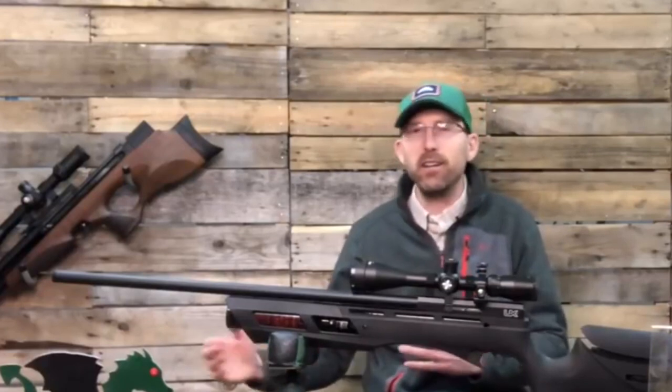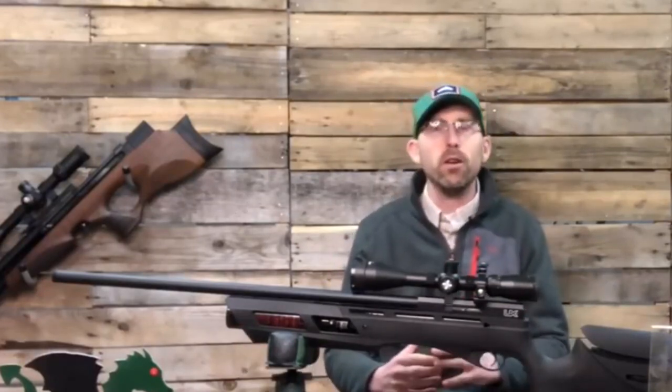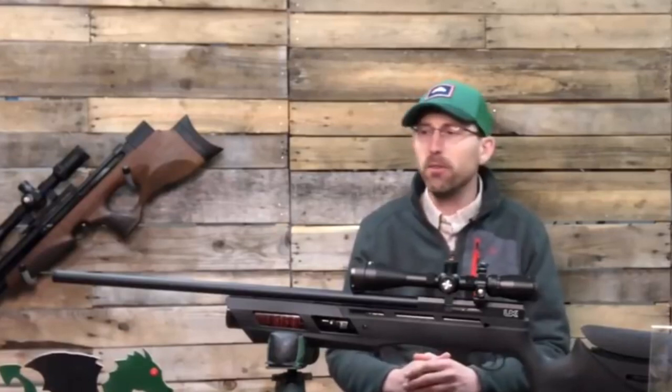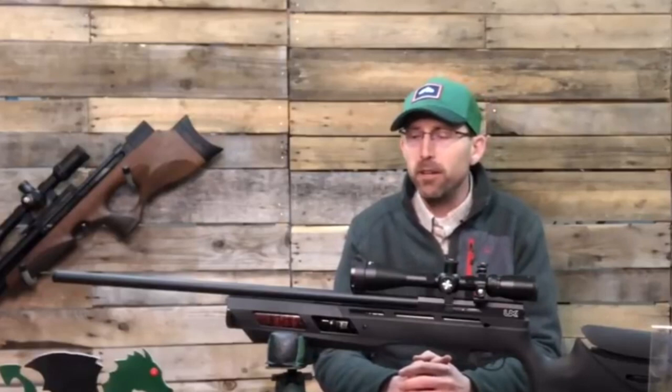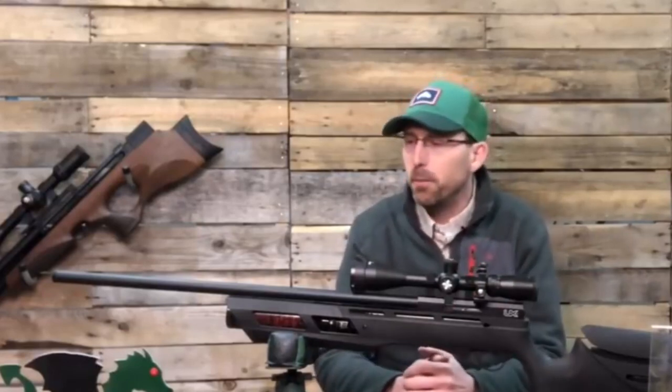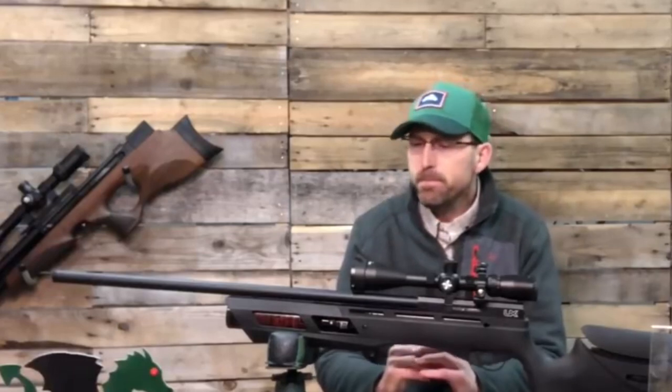You can go out in your backyard and shoot a spinner at 30, 40, 50 yards, but can you do it under pressure? That's where field target comes into play. The cost of entering a field target competition or getting the right equipment can be cost prohibitive for some, but that's where I like the Umarex Gauntlet.